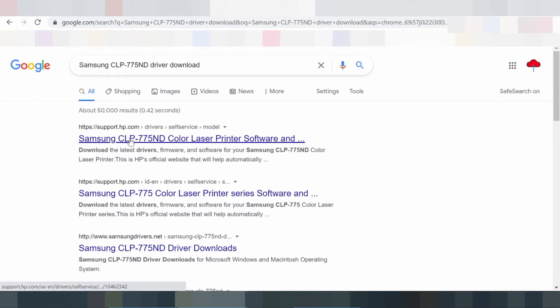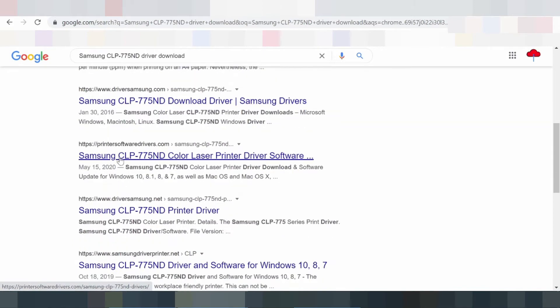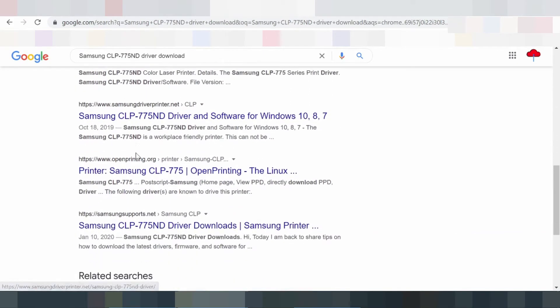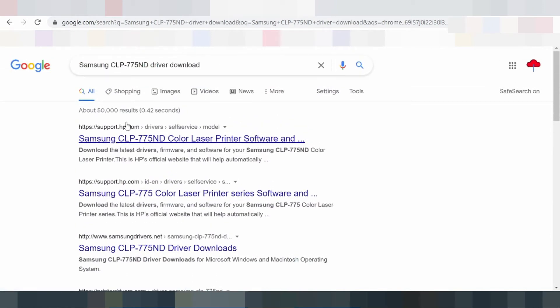The Samsung CLP 775 ND has a print resolution of up to 9600 x 600 dots per inch (dpi). Supported operating systems include Windows 10, Windows 8, Windows 7, Mac 10.15, Mac 10.14, and Mac 10.13.